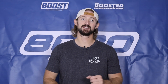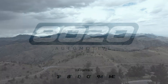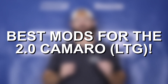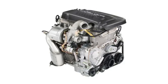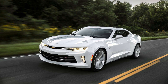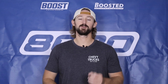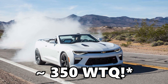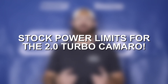Hey everyone, Jake from 8020 Automotive here. Today we are talking about performance modifications for the Chevrolet Camaro 2.0 Turbo. The 2.0 Turbo is the Ecotec 2 motor — the LTG variant — and despite being a small inline four-cylinder, especially compared to the V6 and V8s traditionally known to come in Camaros, these engines are quite capable. Coming with 275 horsepower and 295 torque from the factory, with just a handful of basic bolt-on modifications, these engines can support nearly 400 wheel horsepower and 400 wheel torque. Let's talk about the power potential and limitations of the engine.